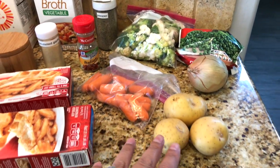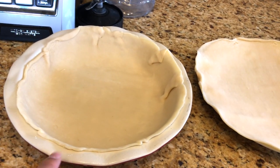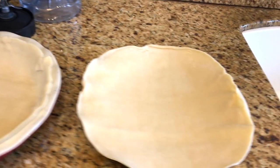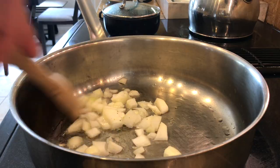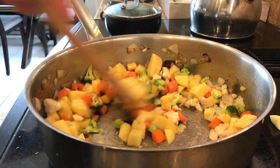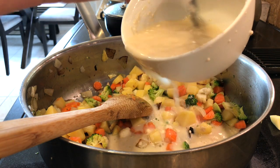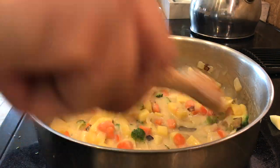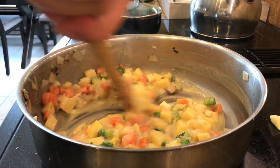I'm also using half an onion. The box has two pie crusts, so I sprayed the pan, put one pie crust in, and left the other on a plate until I'm ready to cover it. I saute the onion first and then the rest of the vegetables. Then I add vegetable broth, milk, and flour — see how it gets nice and creamy, that's what you want.